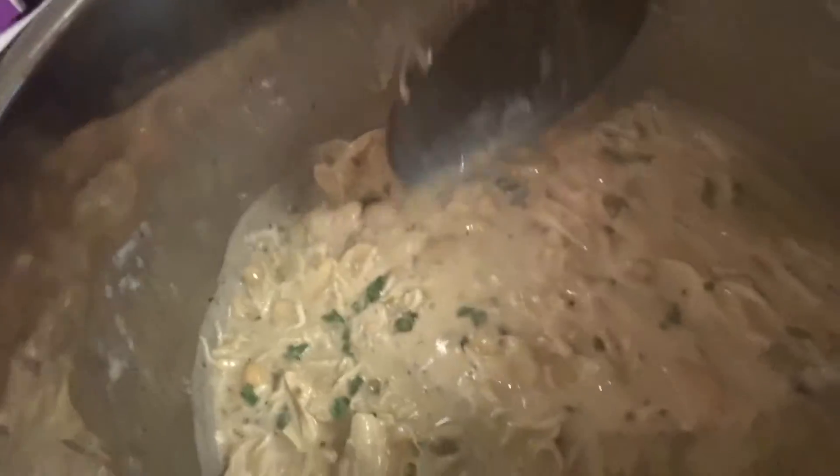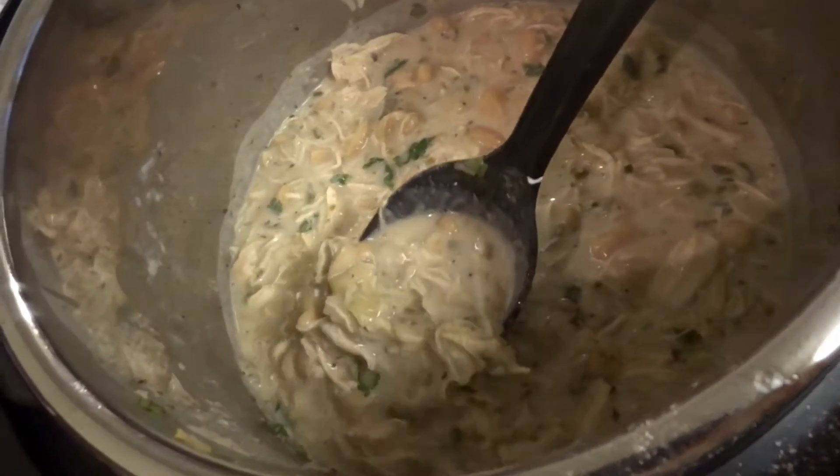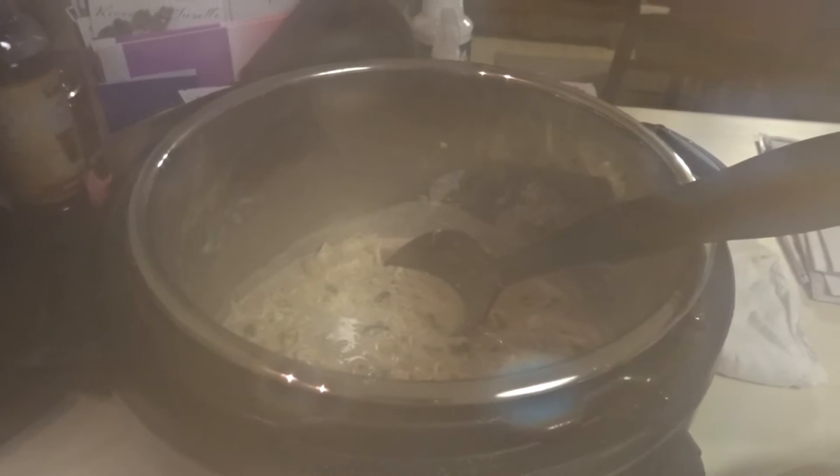I totally forgot to vlog what it looked like once it was done cooking, but basically I just took the chicken out and shredded it up, and then I added in a cup of sour cream and a little bit of cilantro at the very end. And this is the white chicken chili — it tasted really good. I also added salt to taste at the very end. So white chicken chili turned out great! If you'd like the recipe, let me know.